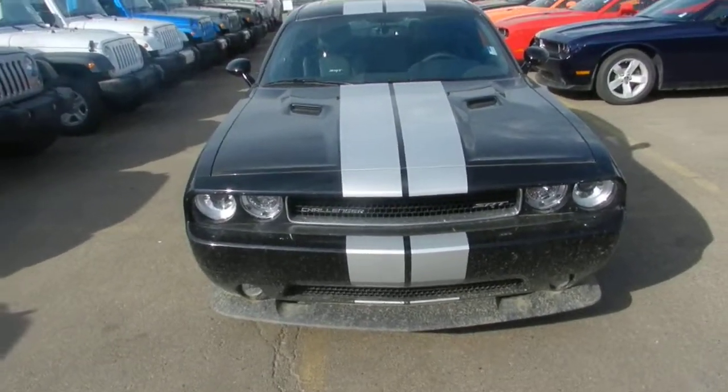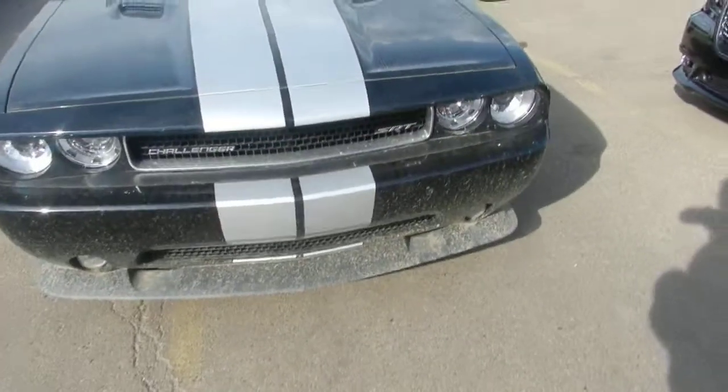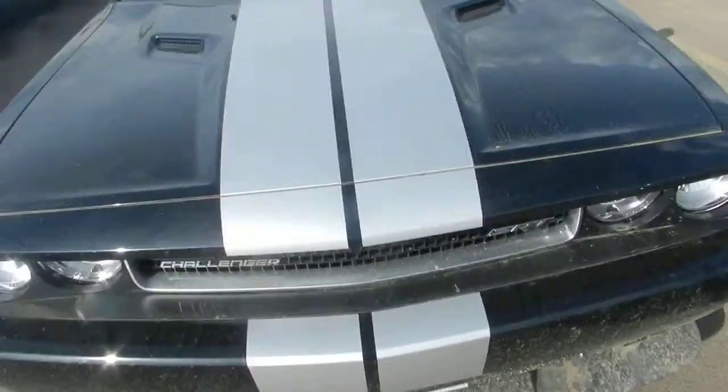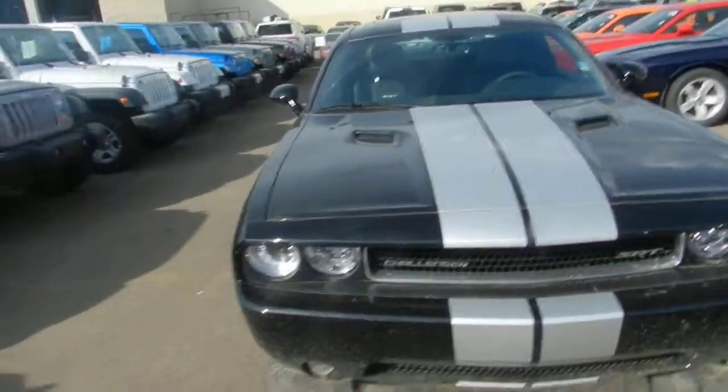Hey there Nicola, this is Harry from Londonderry Dodge. So this is the SRT that I've picked out for you. It's black in color and it has a nice gray strip across the middle — it goes beautifully with the vehicle.